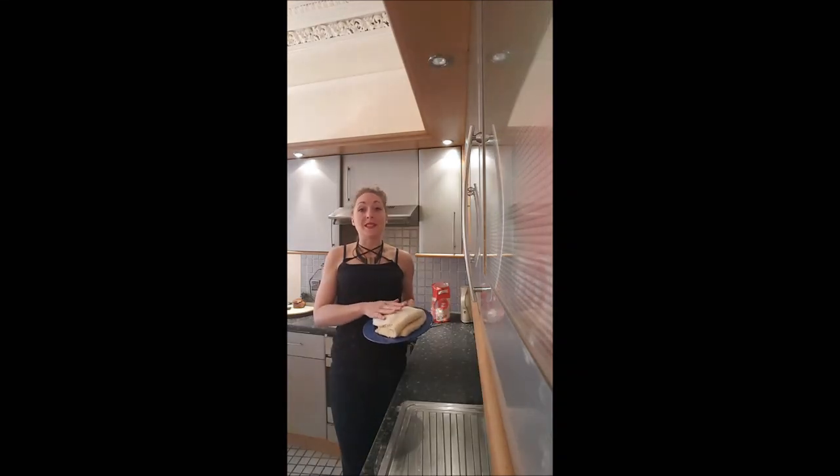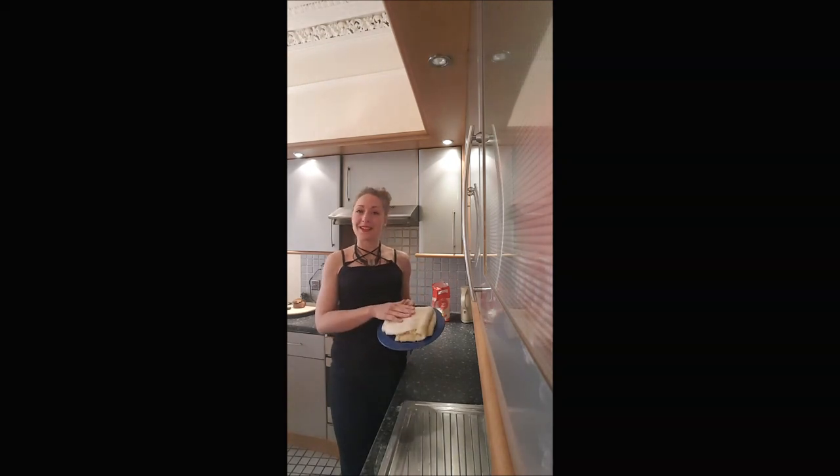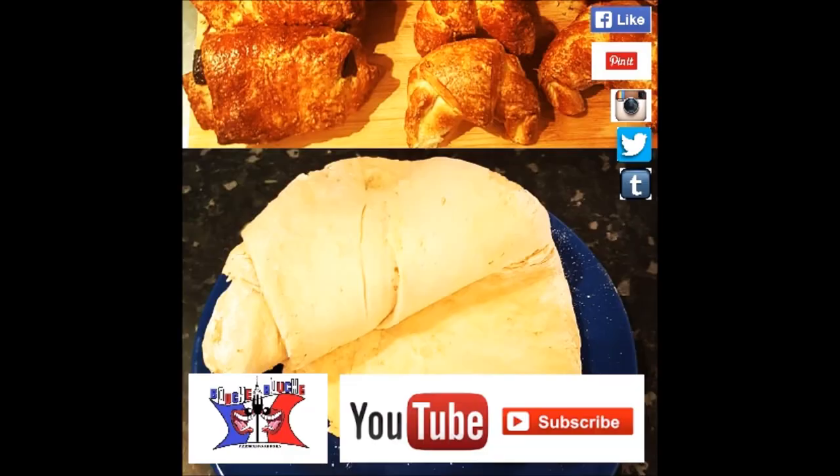Your dough is perfect to cook any French viennoiserie you want. You will love it. I've put some links to recipes in the description. I hope you will enjoy this recipe, and I'll see you later for a new one. I'm Bouchard Rouge, bye bye!